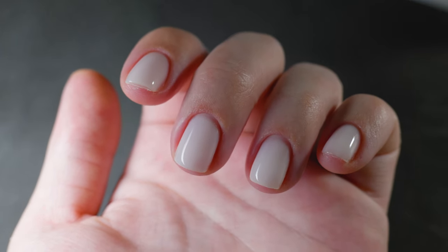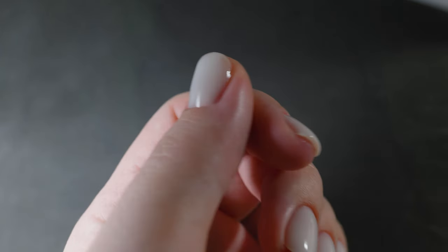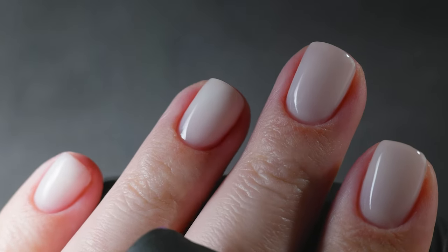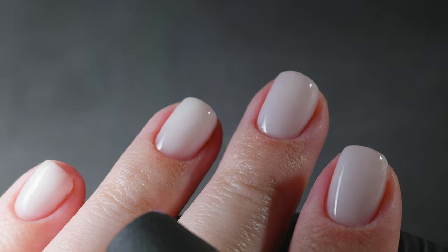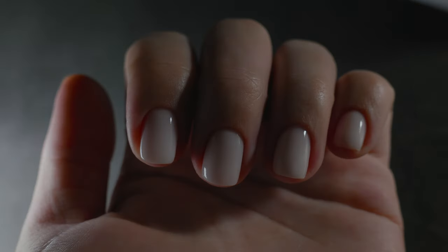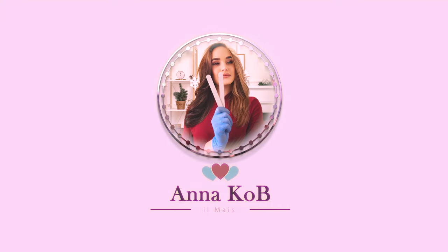I hope this video helped you understand the basics of manicure and answered some of your questions. If anything is unclear or if you have any questions, feel free to write them in the comments and we'll address them together. Don't forget to subscribe to the channel and hit the bell icon so you don't miss anything. See you later, beauties!